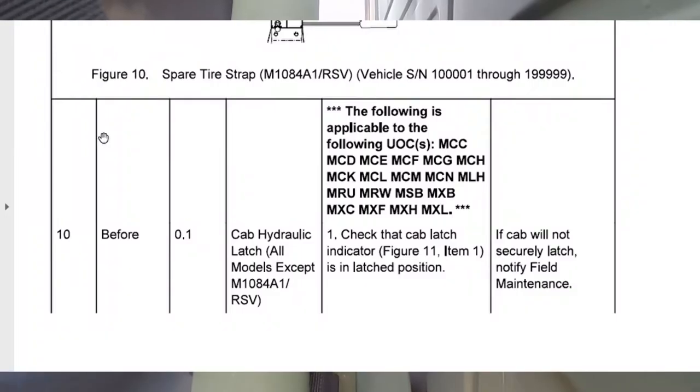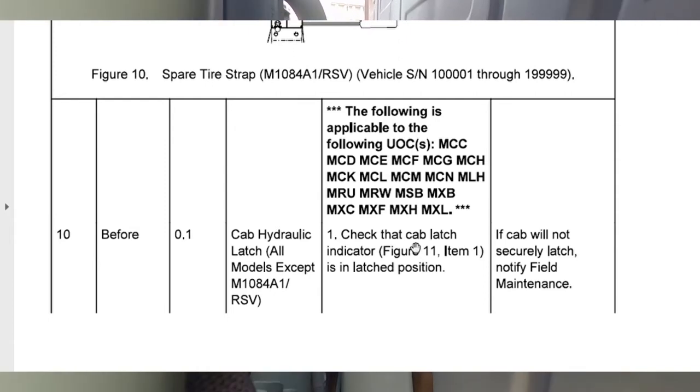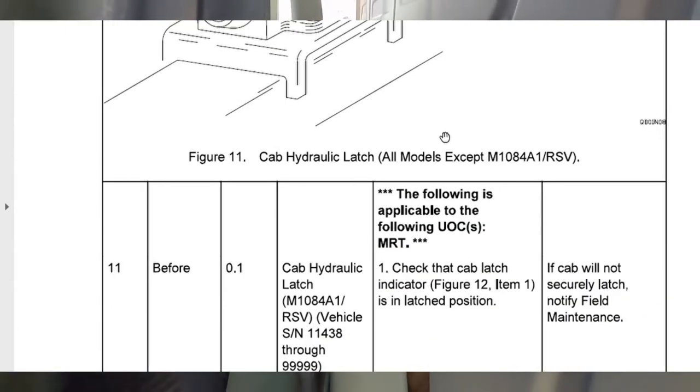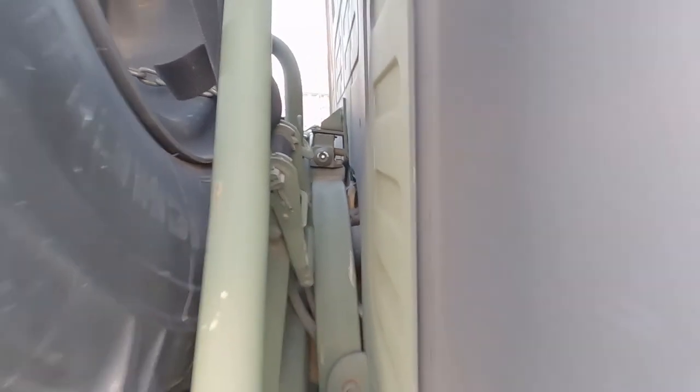Next part's your cab hydraulic latch. This is a cab-over truck, which means the cab is over the top of the engine — so in order to service or check your engine you have to raise the cab. This latch keeps it locked in and prevents you from going down the road, pressing the brake too hard, and then having the cab fly forward. We looked at the depiction given to us in the TM — it looks just like that. The red part of the cab latch is in the end position. We're good to drive down the road safely.